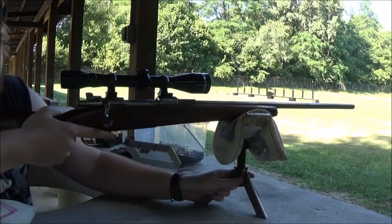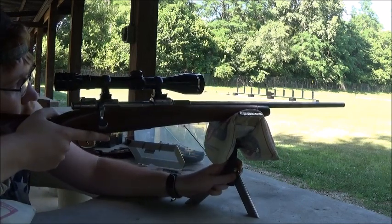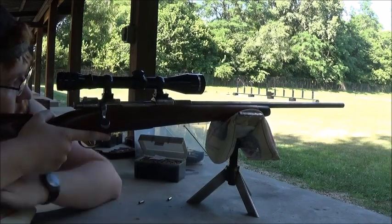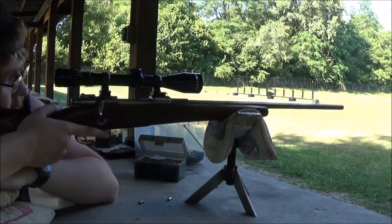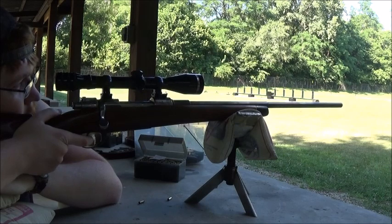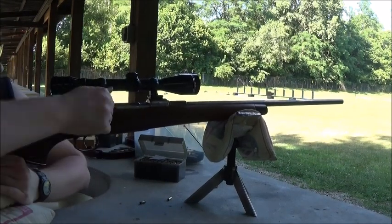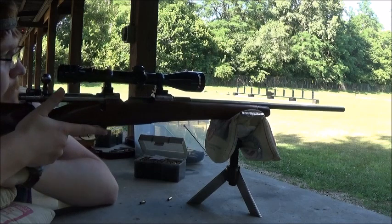Let's see. Okay. On the fire! There we go. Switching between the 22 and the Mauser is a bit testing.